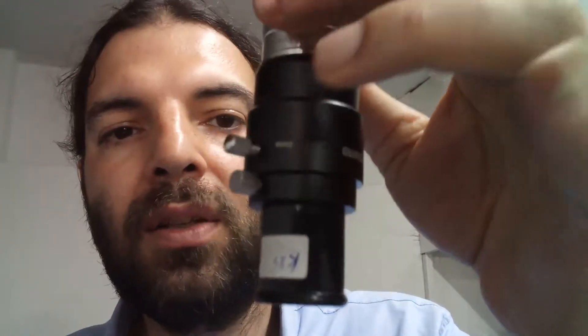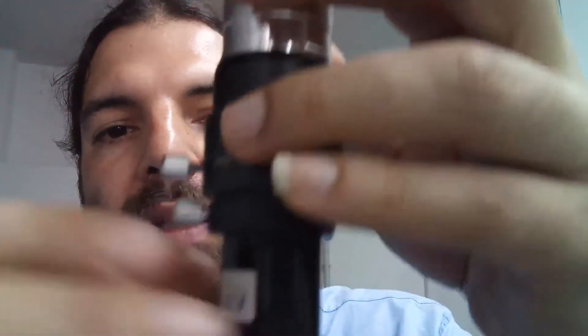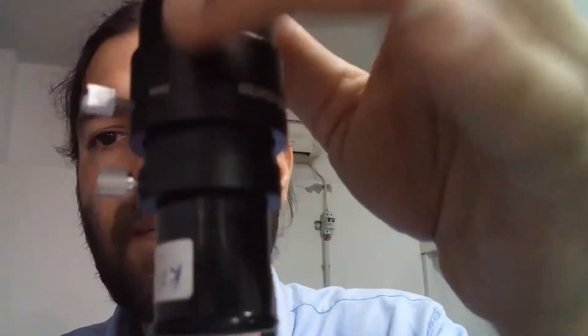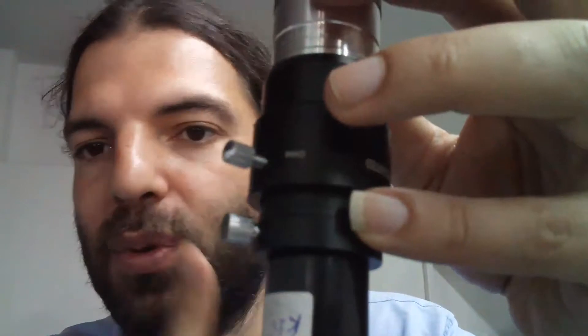If I just release it like that, you see it doesn't get loose. And even if I want, I can give it a little bit of space — like this — which can maybe help with some kind of focusing.